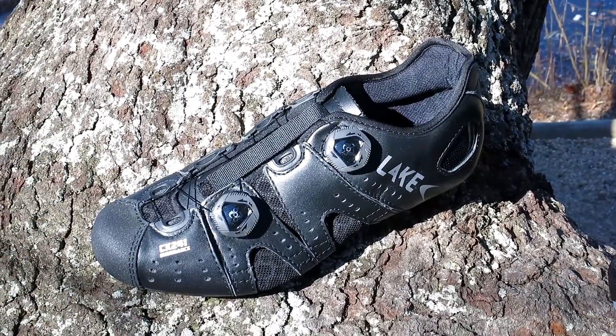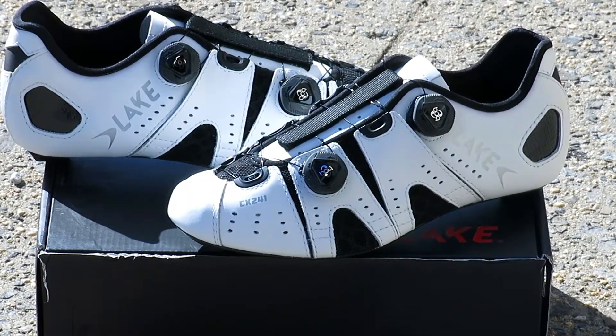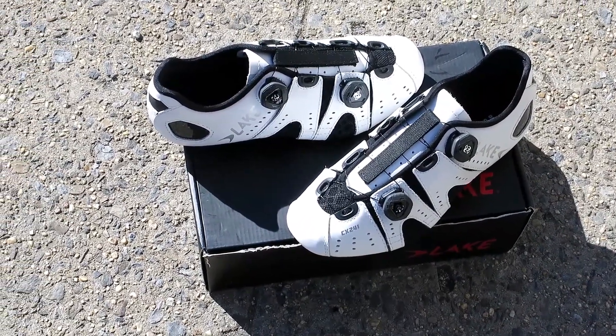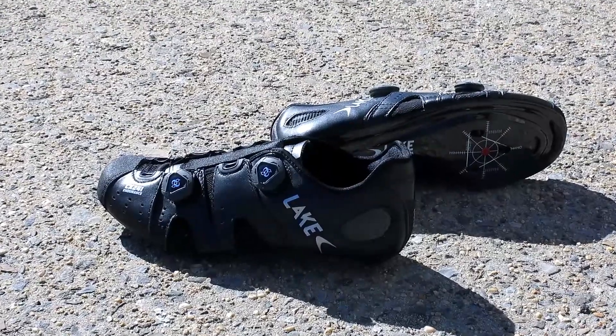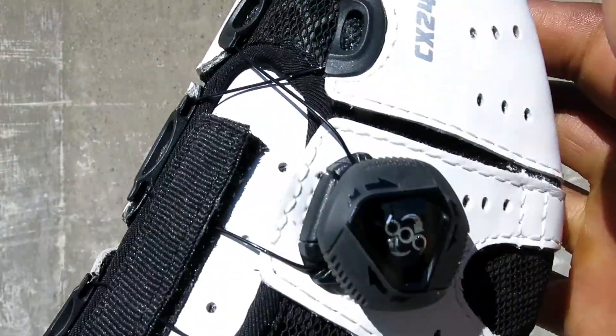The CX241 is made from synthetic leather rubber that molds around your foot. The competition last features a curved profile that allows the foot to expand under high pedaling pressures. It comes with the two BOA closure system that dials you into the perfect fit.